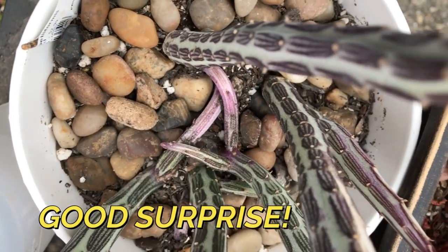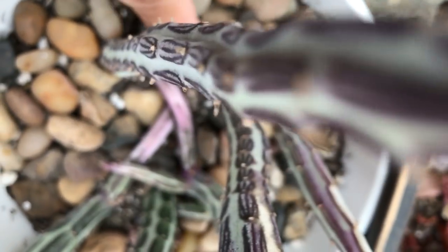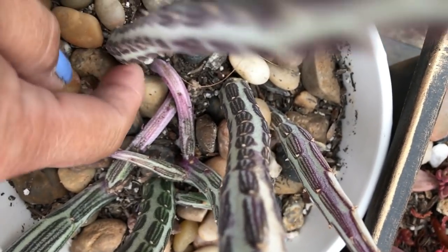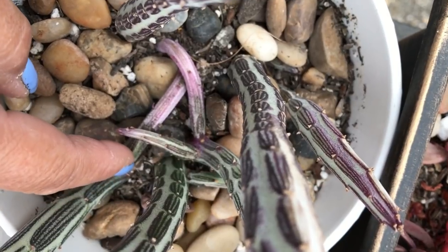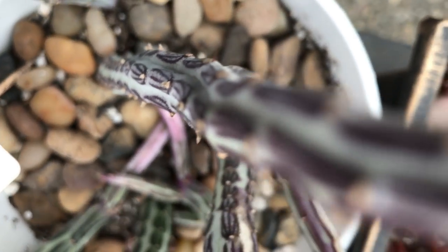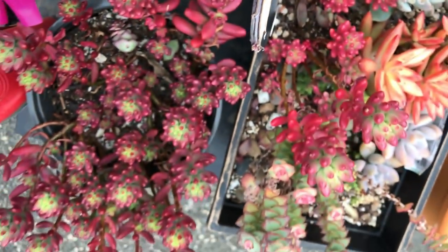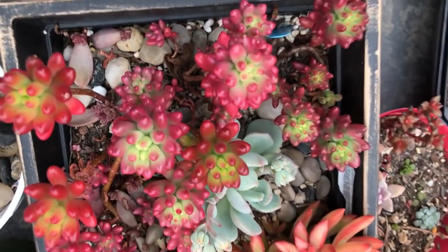Surprise — what is that? It's kind of laying down, growing from the stem but laying down. I think this is how it propagates. I see roots right there, so I can cut that off and make a baby out of it. And look at my senecio — look at my jelly beans, look how red they have become. Wow, so pretty!